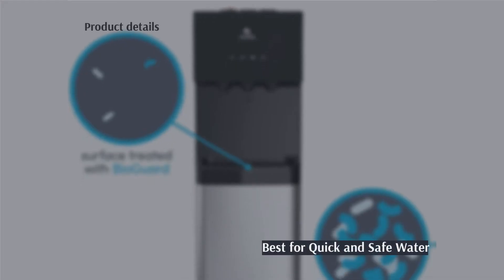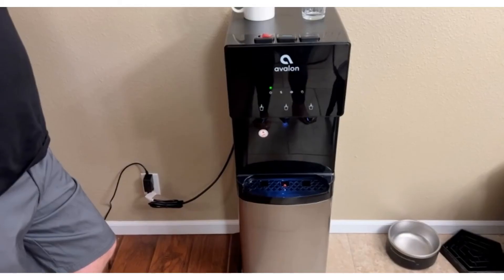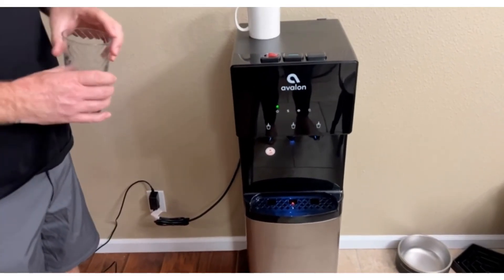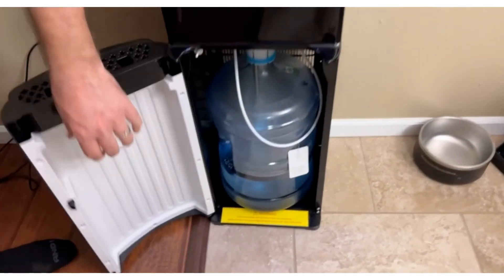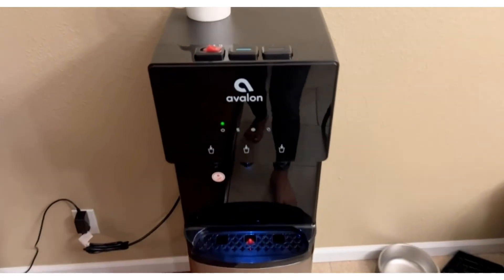The next product is the bottom loading water dispenser, the Avalon A4. Pros: empty bottle light, high contact areas are coated with antibacterial coating, Energy Star approved, child safety lock on hot water, nightlight for better visibility. Cons: can be noisy, buttons can be stiff to press according to some.